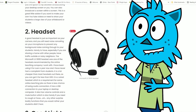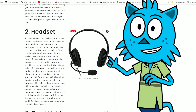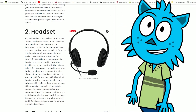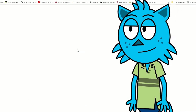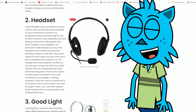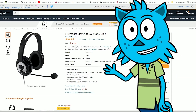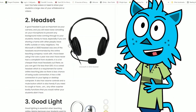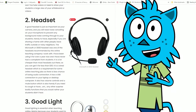The headset was recommended by the company I work with, which is iTutor Group, and it's a Microsoft LX3000 headset. The price is pretty good and it has noise cancellation, which means it will block out any background noise. The headset is cushioned for the ears, so it's very comfortable. They're $36.50 on Amazon at the moment, which is a good price. They're very durable — I've had mine for over a year now — and it connects by USB.